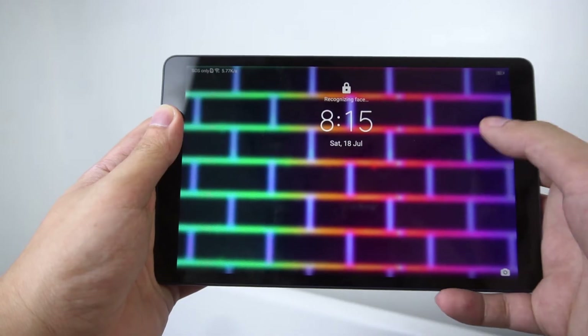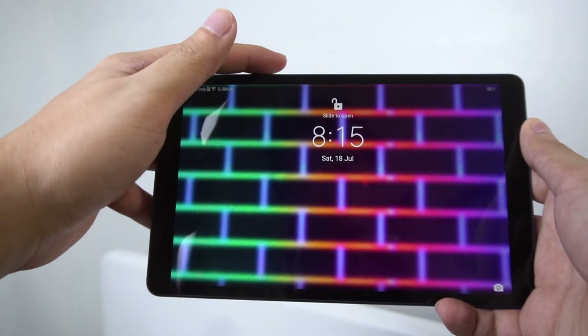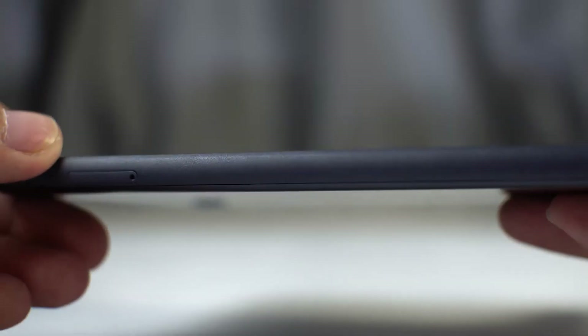The best security you get here is by using a PIN code, though face unlock is also available if you want a faster way of getting into the tablet — though you're sacrificing security. As for the build, this tablet is only available in deep sea blue color.